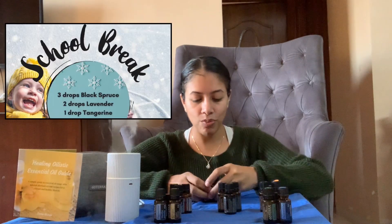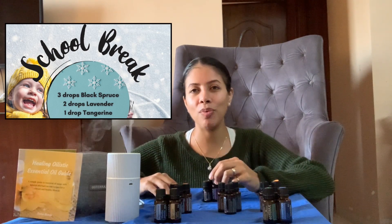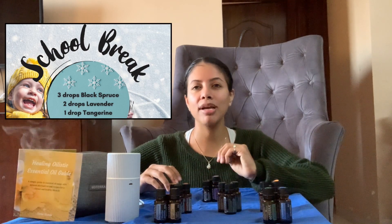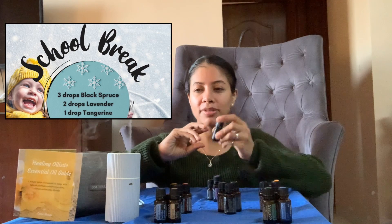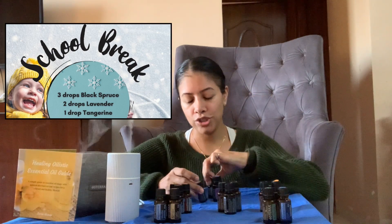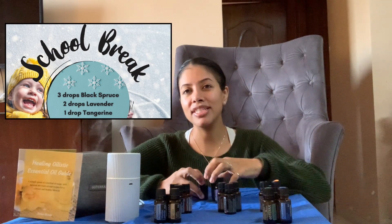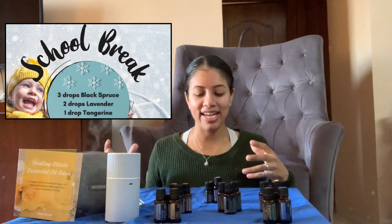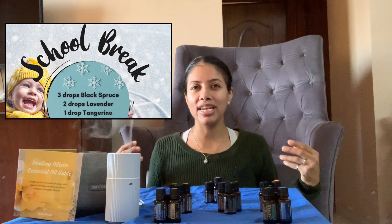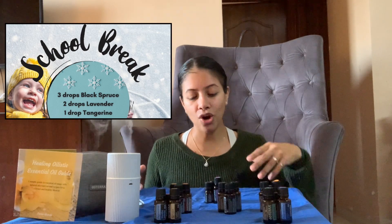The next one is called School Break. This is a favorite — especially if the kids are in school, or even if you're doing homeschooling with them, this is a great one to have diffusing to help with the kids as sometimes they might be getting a little antsy in the home. You're going to do three drops of black spruce, two drops of lavender, and one drop of tangerine. It has that woodsy aroma from the black spruce — your coniferous trees — then your citruses which are uplifting and invigorating, and your lavender which is soothing and calming. This is the perfect blend to have in the home anytime.